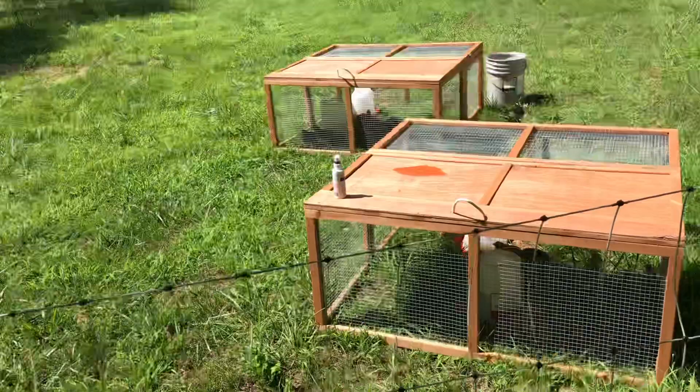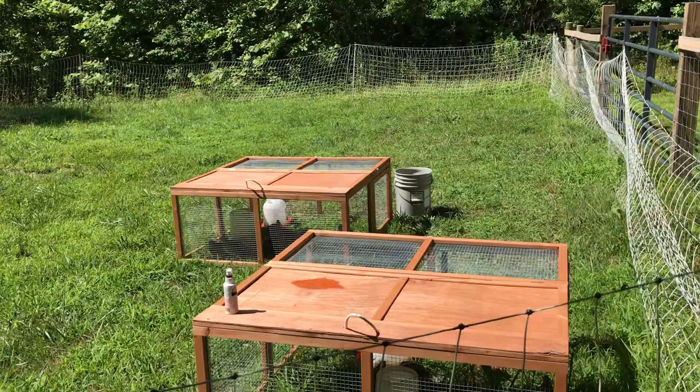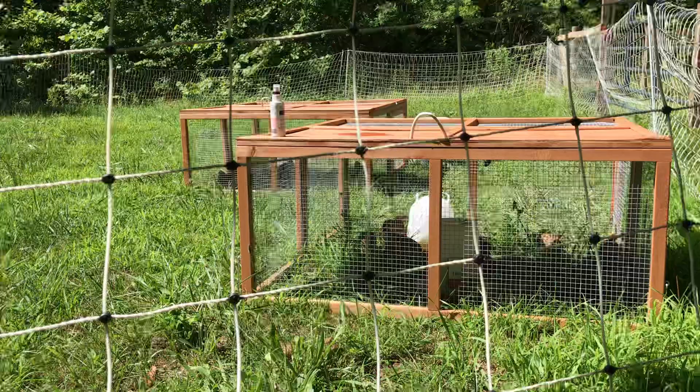You can feed them chick starter or game bird starter. Once they're laying, you can feed them game bird breeder or even just a chicken layer crumble — it works great. This is the best way to raise quail. I hate stinky coops I have to clean out, so this is my style. Just wanted to show you this, we'll check back later.